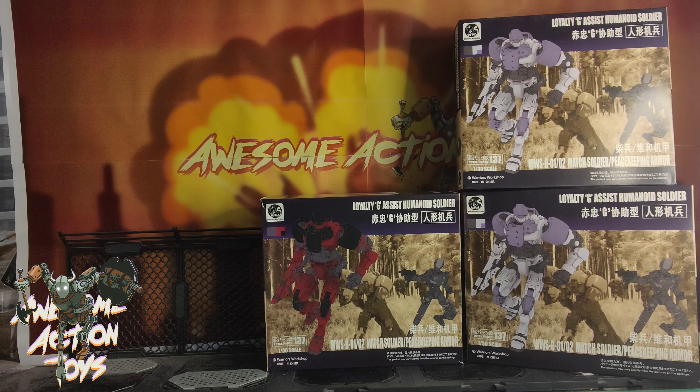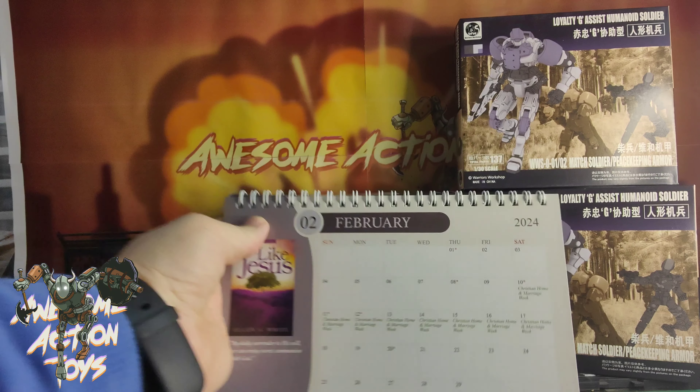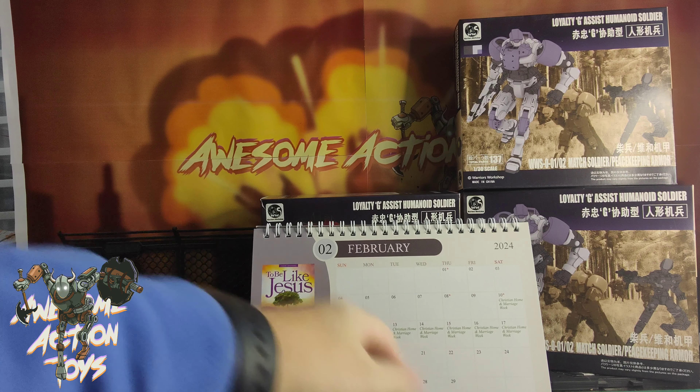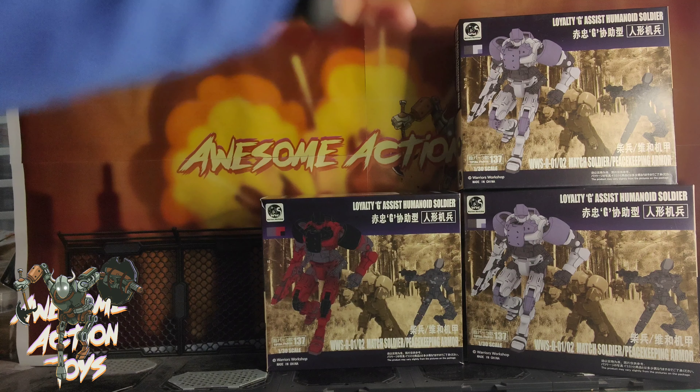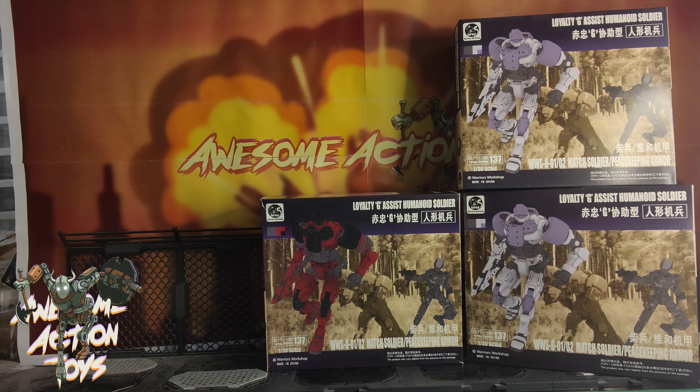Welcome back awesome Action Toy fans and subscribers. We are Thursday the 22nd of February 2024 and today we are looking at these kits. Different colours for these two anyway, they're the same. I thought they were slightly different but it looks like it would be the same kit just in different colours. This is Lorty G Assist Humanoid Soldier and it's got apparently 137 parts, which doesn't sound like too many. I'm going to be making this up in a little while and seeing what it's like.